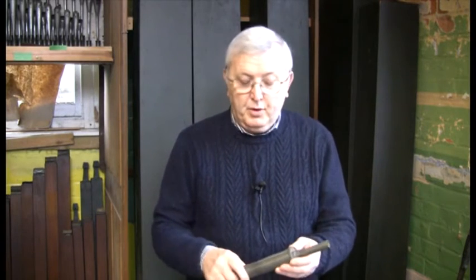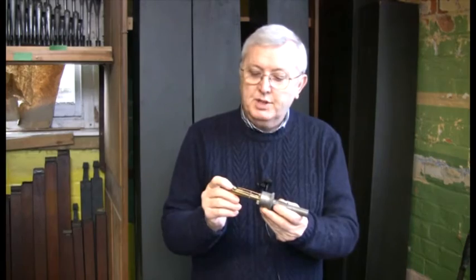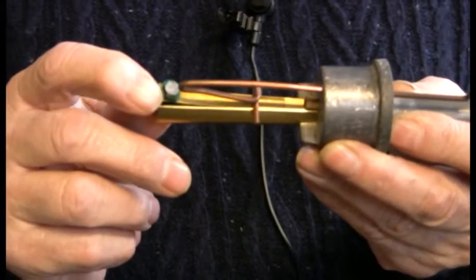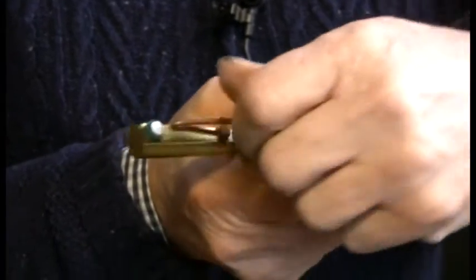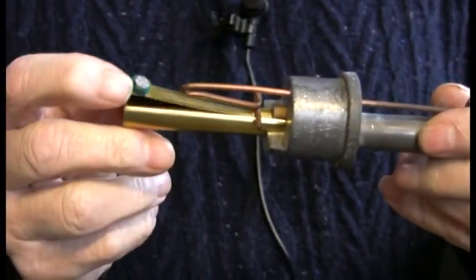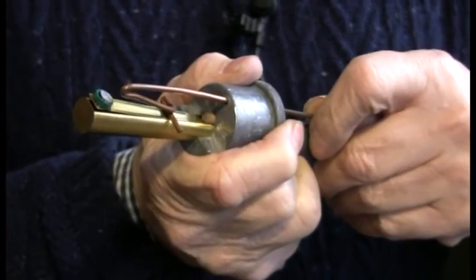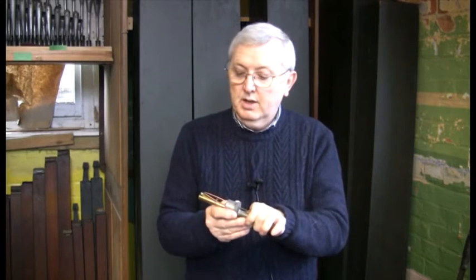A flue pipe works like a whistle, whereas with a reed pipe, you have a vibrating tongue which is normally brass, and this will vibrate as the air hits it. The way to tune it is by moving this spring up and down, which makes the vibrating tongue longer or shorter. The longer it is, the deeper the note, and the shorter the vibration, the higher the note.